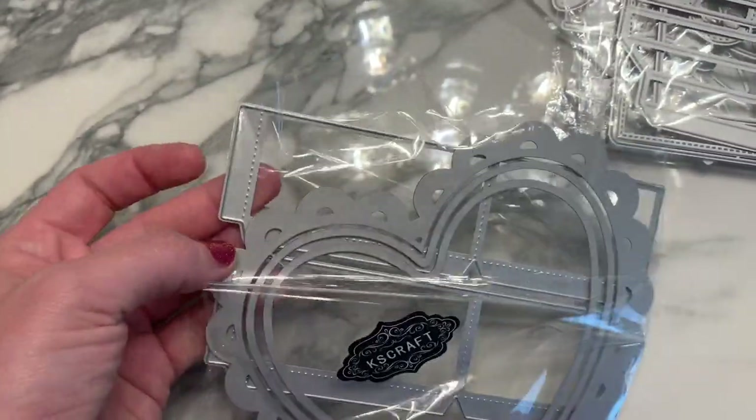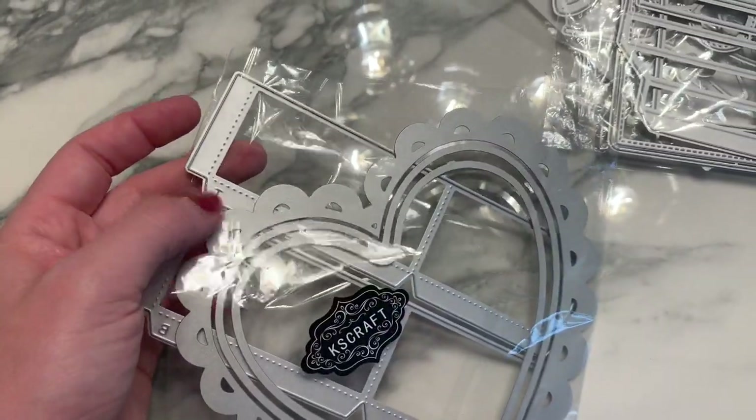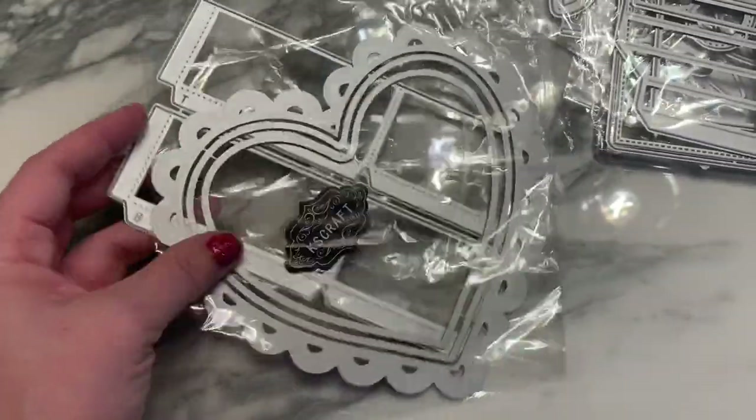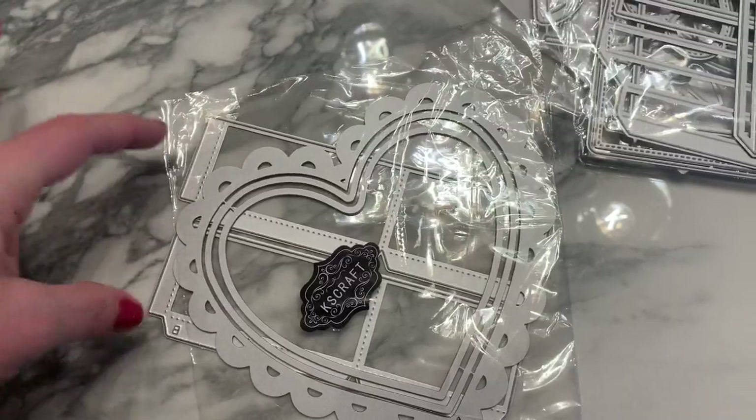Hannah labeled the pieces in her video — 'T' is for the top, which is the lid, and 'B' is for the bottom of the box. That's really helpful because when you get two dies that are very similar in size and cut them out, it's easy to mix up your papers.